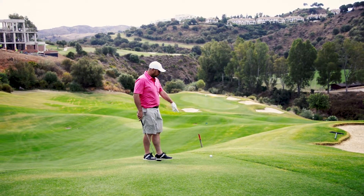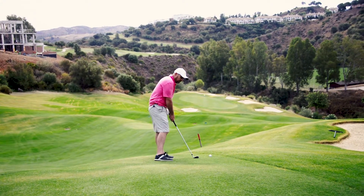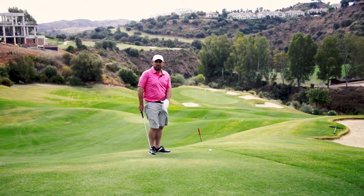The secret to this type of lie is to go with the slope. We're on a downhill lie here — don't hang back and try to fight the slope. Your club face is naturally going to de-loft a little bit, so just let that happen.